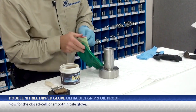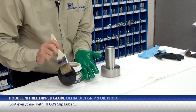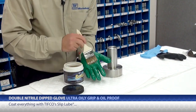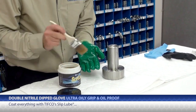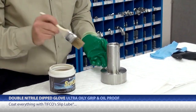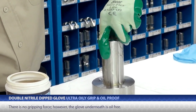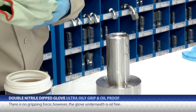Now for the closed cell or smooth nitrile glove. I'll put on the disposable glove and coat everything with the slip lube — and I am not able to lift the weight. There's not really any gripping force. However, the glove underneath is oil free.